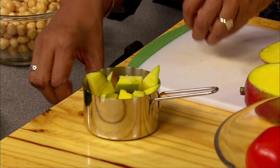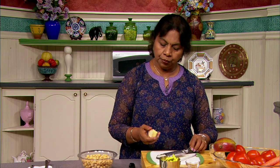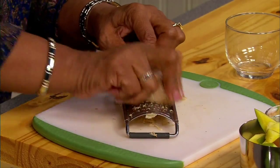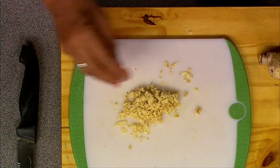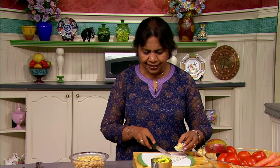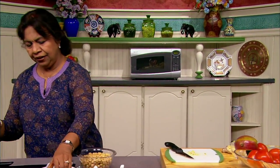We have the mango and we need the ginger. So I am going to grate the ginger. This is a grater for ginger — it's really quick and easy. You just place the ginger here and move it back and forth and you get a good grated ginger. Isn't that like magic? So we just put the ginger in here. Ginger enhances the flavor of the dish. We have chickpeas here, mangoes here, and then we are ready to cook.